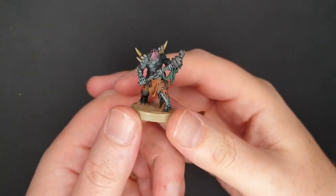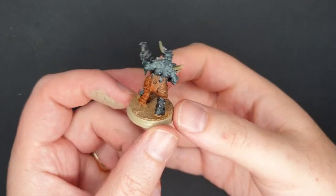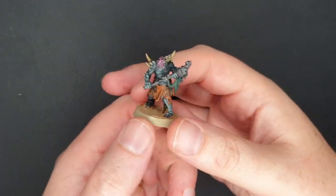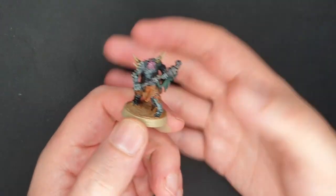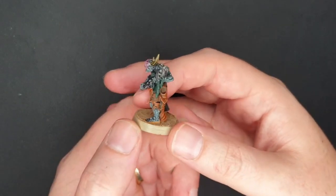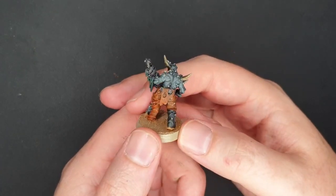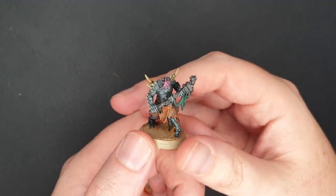Hi everyone. I've got something very different today. This is a Rig Walker — it's the Pox Walker equivalent of the Dredge Marines. It's a 3D print, came off my Anycubic Photon Mono. It's by a creator named Mezgeik — I don't know how to pronounce it, but I will link his shop down below. I grabbed these and his Dredge Marines just because they're so creative.